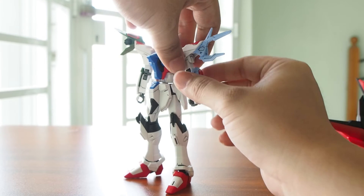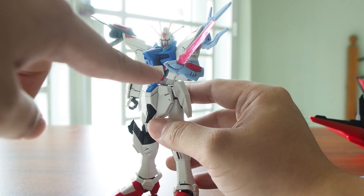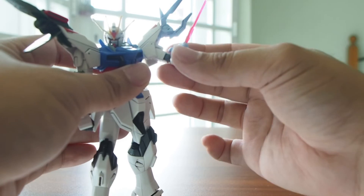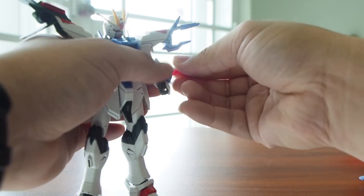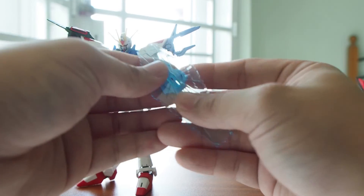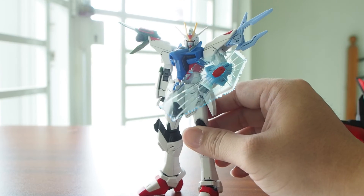As for this part, it can actually generate an energy shield. As for this arm, it can generate an energy beam dagger or swat — I'm not sure — but yeah, it can be used as a weapon as well. Beside that, if you remove it and rotate the whole thing, this part can generate a shield — let's just call it a shield. There's an accessory for the shield — the shield beam here. Pretty good looking.